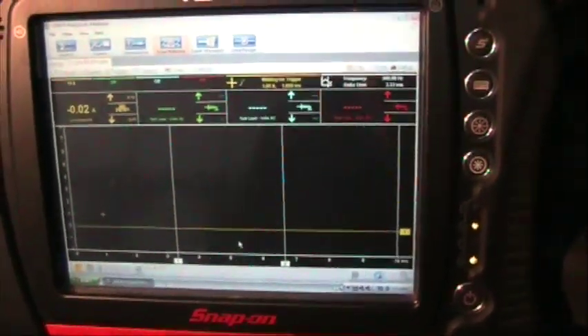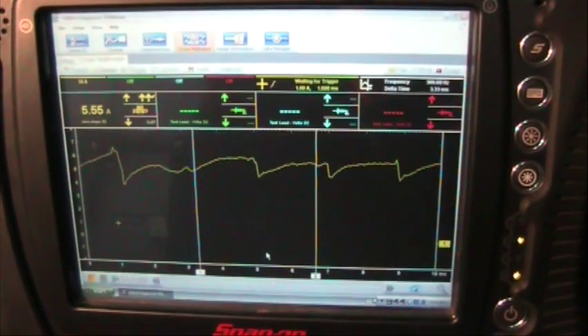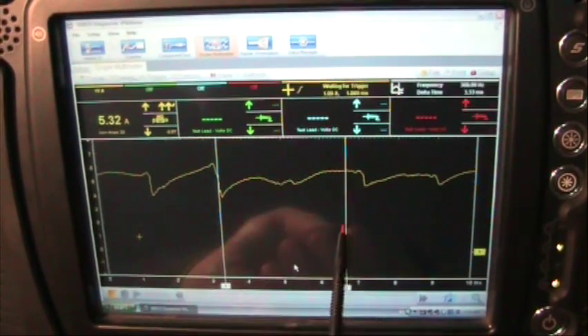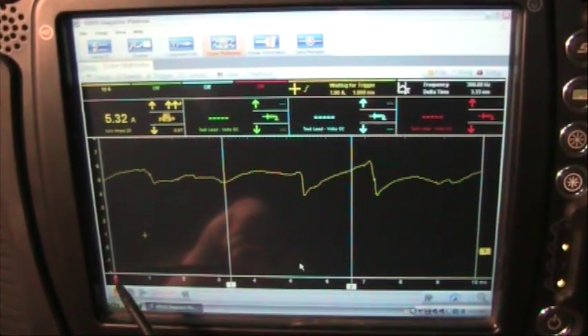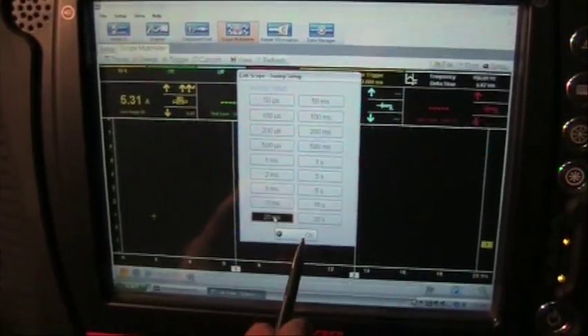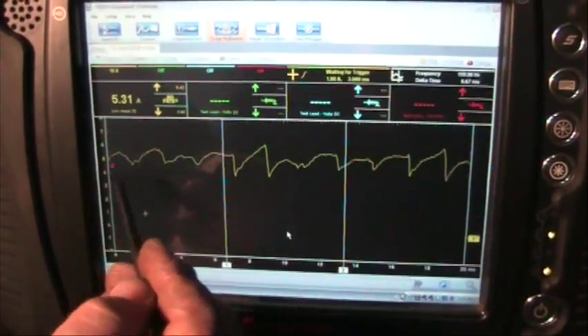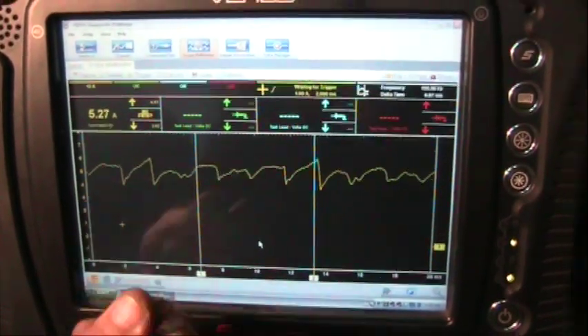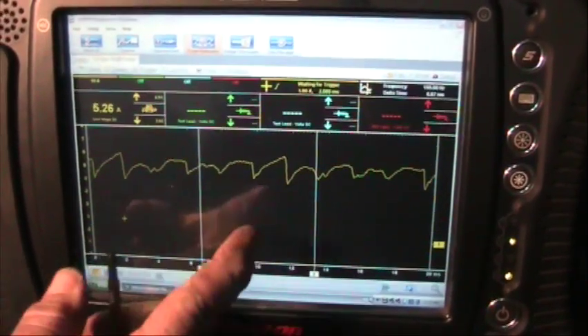Now we're going to turn it on. This is the actual blower motor as it looks — and that is a bad waveform. Just to illustrate this, we're set right now on zero to ten milliseconds. I want to change that, so go up and change your sweep from ten to twenty. Now that just gives me a longer look at it. That is a bad waveform. That indicates a bad motor. Now how do you know that's a bad motor? For some of us who have been doing this for a while, we can recognize a good waveform against a bad waveform — you can tell when the pattern is good or bad.